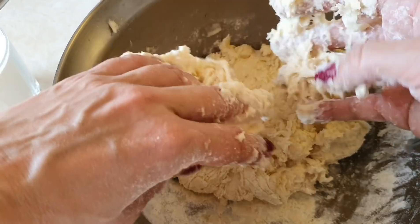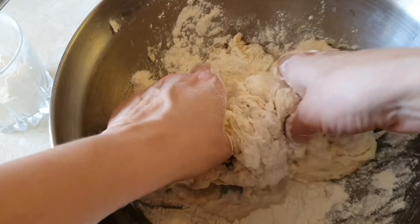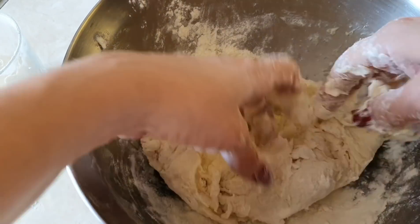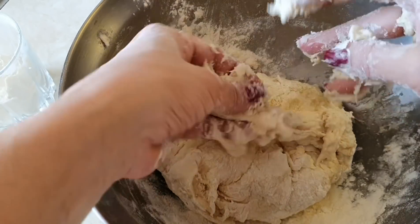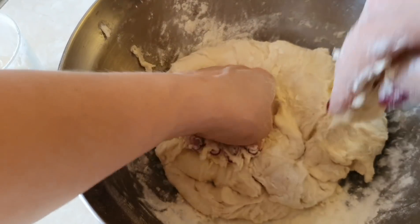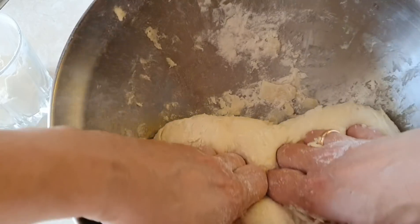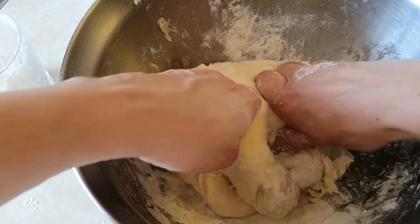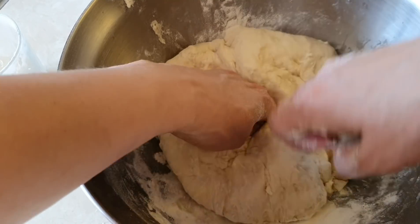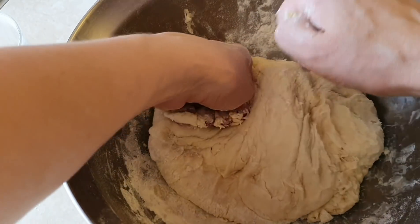Когда тесто ещё совсем мокрое — это говорит о том, что муки надо ещё чуть-чуть подсыпать. Не бойтесь — всё получится. Это тесто содержит растительное масло, а с растительным маслом тесто достаточно хорошо замешивается и перестаёт прилипать к рукам. Месим, месим. Главное — не переборщить с мукой: тесто должно получиться всё-таки достаточно нежное. Если положить слишком много муки, оно получится резиновое и хлеб не очень поднимется.